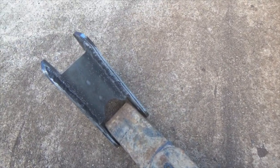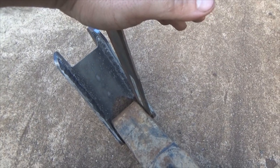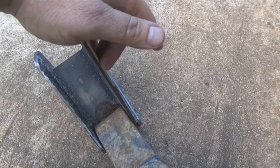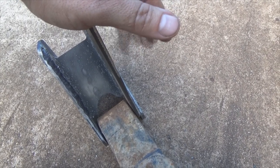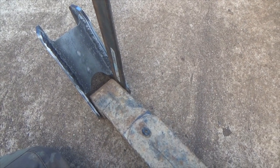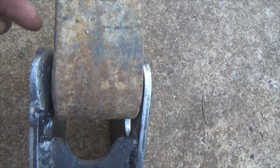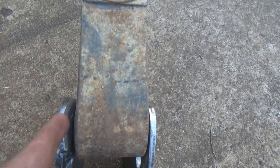I stuck a piece of three-sixteenths in there — oh look at that, a little too loose. Quarter inch — I can make that work. I could shave that quarter inch down a little bit to get a good tight fit so it doesn't move around, and shim that back. So that's what I'm gonna have to do. I took a piece of quarter inch, cut me a small piece — it's overhanging a little bit — ran me a bead around it, then shaped it with the grinder.